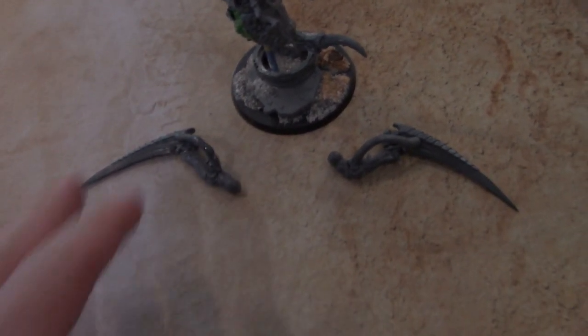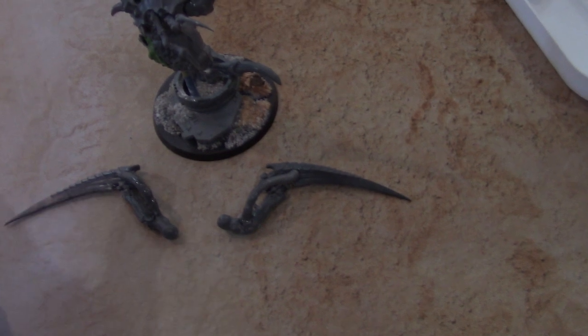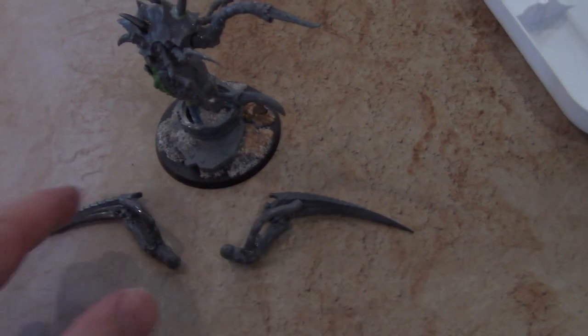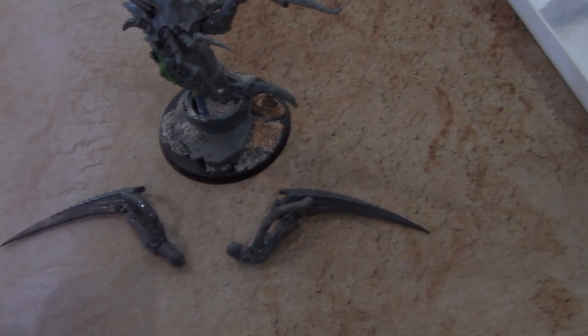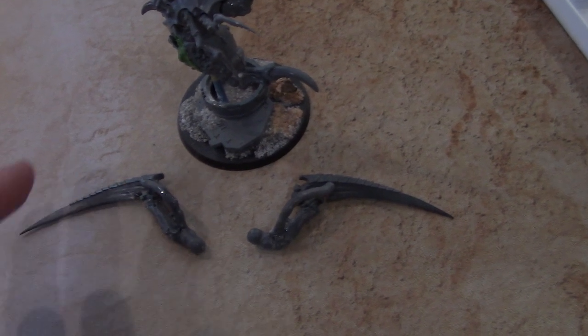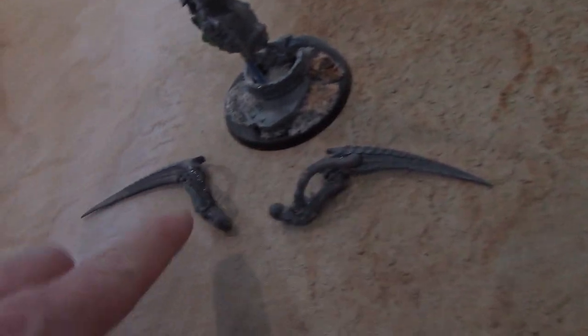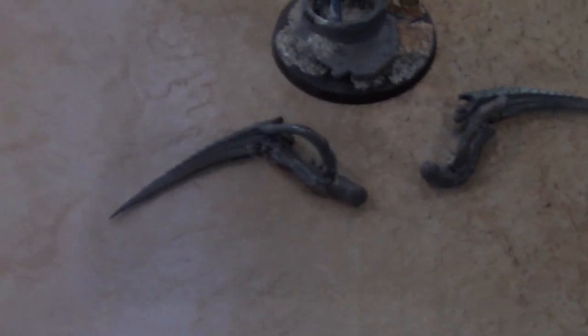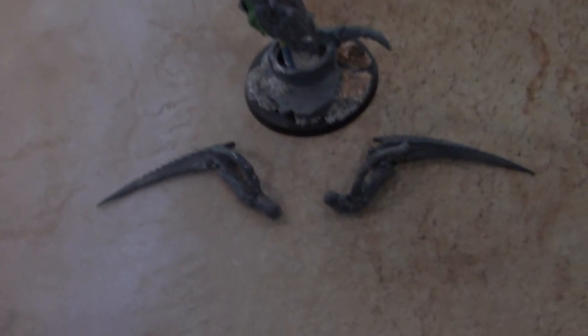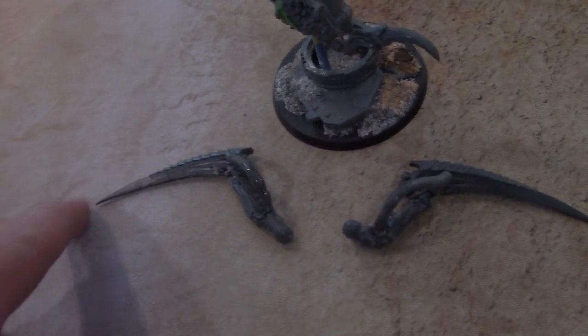First off, I make these bug wings out of Tyranid Scything Talons — that much is obvious. I cut off a lot of the little spikes, and I also sort of Nurgle-fy them with gooeyness and whatnot. On these, I've added these sort of tubes to them. Then what you do is you take plastic and you cut out the bug wing and you adhere it here.